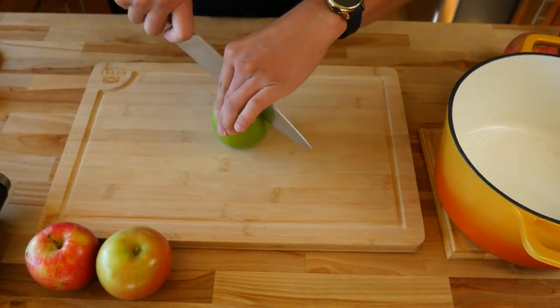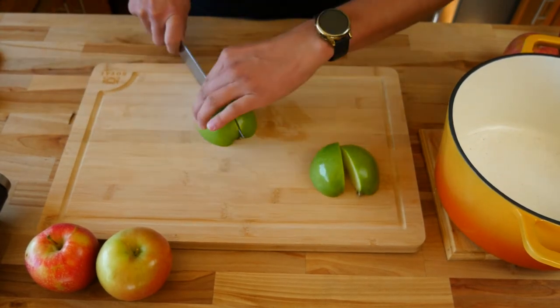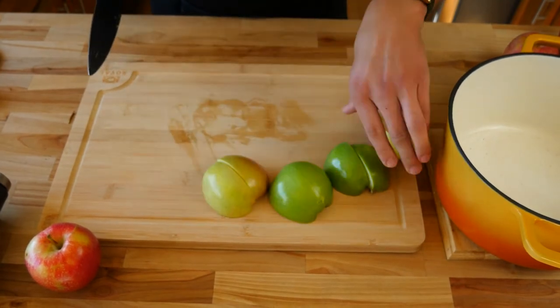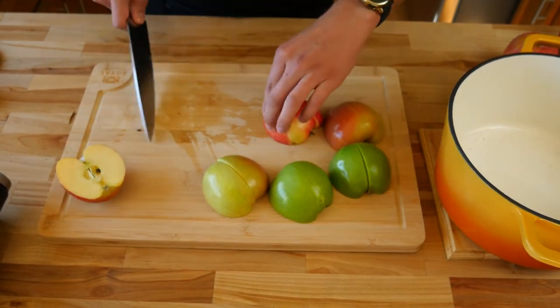Next we're gonna cut 10 to 12 large apples. I used a small variety of apples for this — some Granny Smith, some Gala, and some Fuji apples. Of course, the sweeter the apples you use, the sweeter your apple cider is gonna be. I like the Granny Smith because it brings some tartness to the table and cuts the sweetness from the sweeter apples.